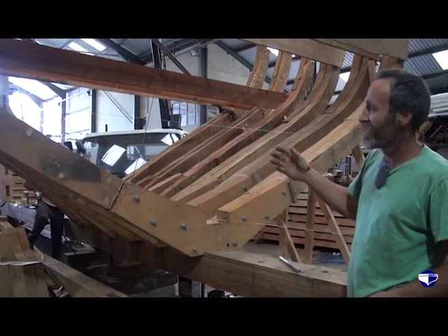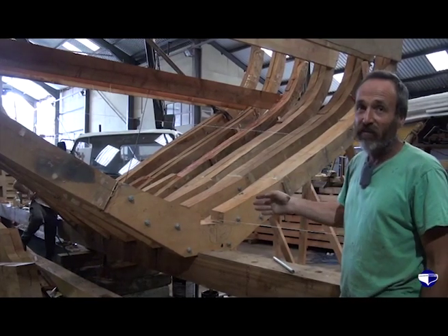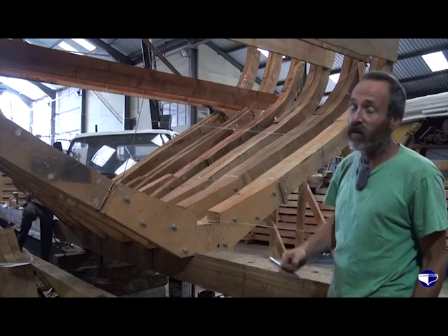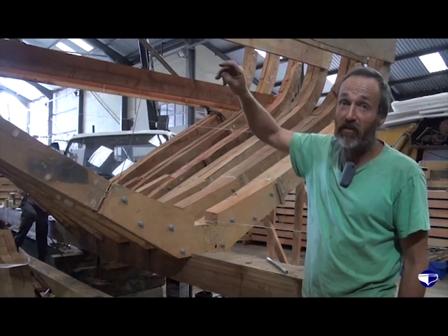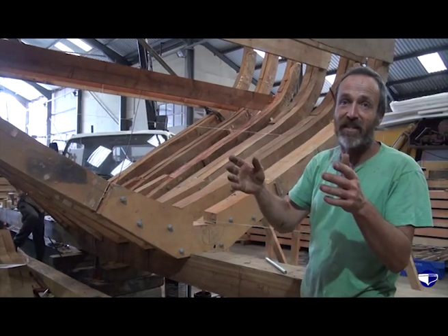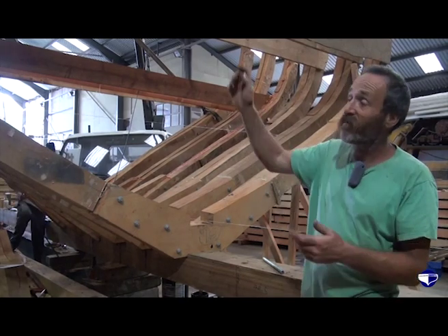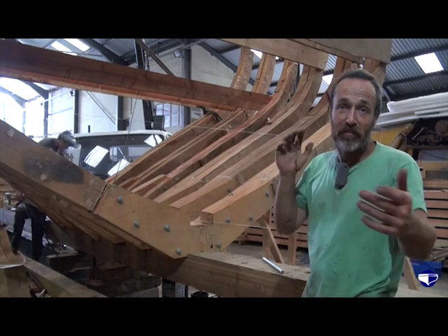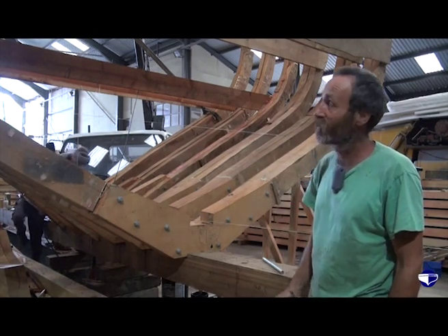Obviously that gets it right in the middle, but then up at the top we then have to start — you'll see next time on another visit — wrapping ribbons around it and that gets the spacing. And also if any of them are adrift in this direction, if necessary we can release the cross spools and let them come in and out, or else just plane a bit off, chop a bit off as is the usual manner.